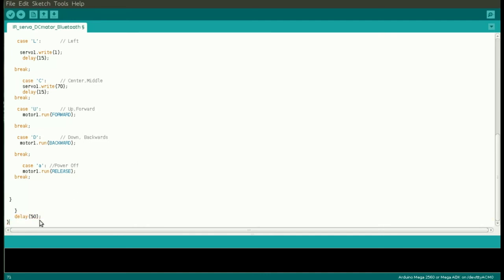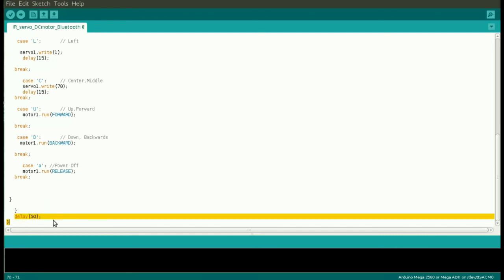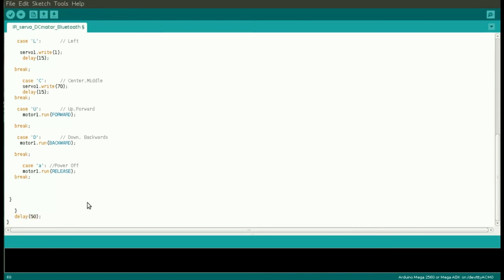With this last line we impose a delay of 50 milliseconds, just to set the frequency at which the program cycle is repeated. And that's it — let's move to the application.